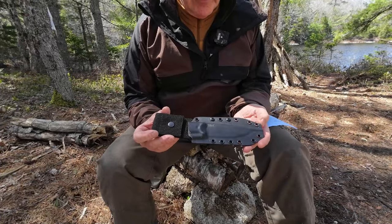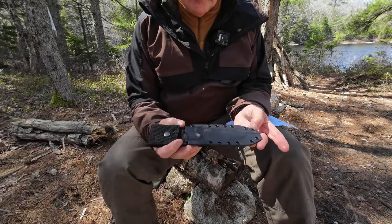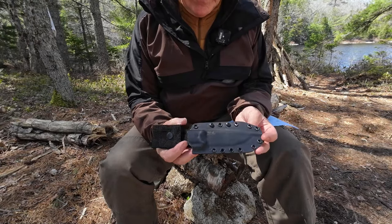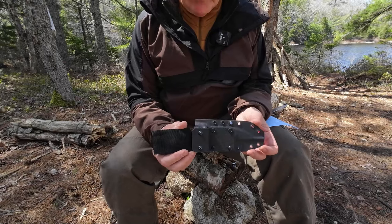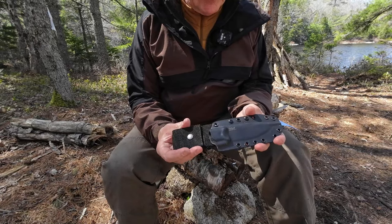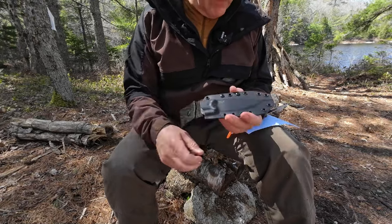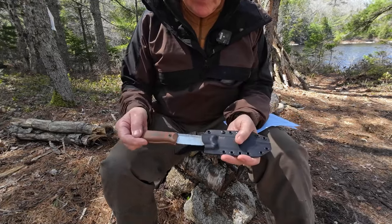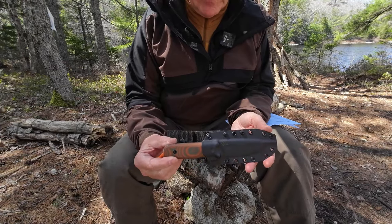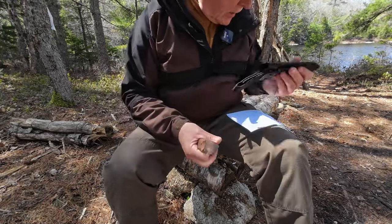Just before we focus in on the knife, I want to share the sheath with you. With all of the sheaths that Vic makes at Work Tough Gear, they're Kydex to perfection — simple but very functional. This one has my belt attachment on the back, and there are a variety of ways you can carry it. The sheath has a drain hole, multiple attachment points, and a perfect fit. When you slide the knife in, you'll hear it click, and it's not coming out. Vic does this Kydex just so very well.